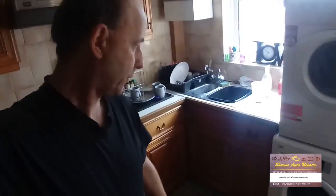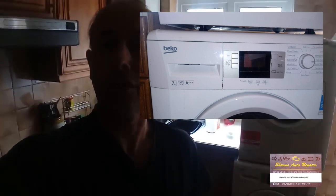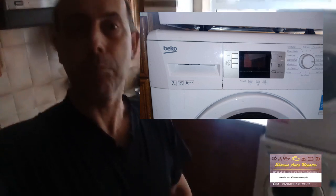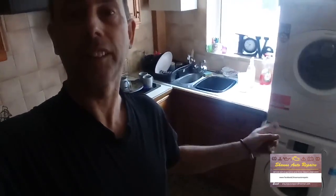We have a customer complaint that the washing machine down there, the Beko 7kg washing machine, doesn't finish a cycle — it doesn't drain after a wash cycle or for a spin cycle. I've had this problem a couple of times before and I've actually repaired this machine, so I didn't decide to film it until I was putting it back together. I filmed it in reverse, so some of the film stages may look a bit out of sequence, but I'll explain what the problem is.